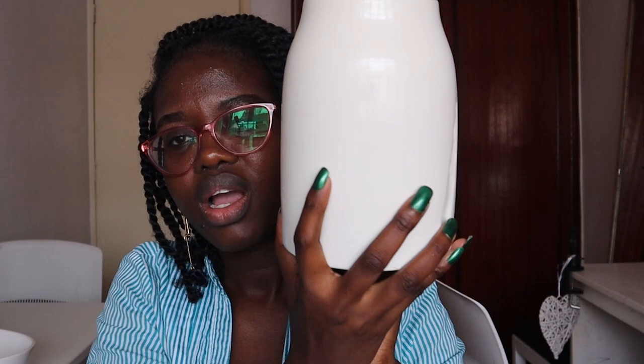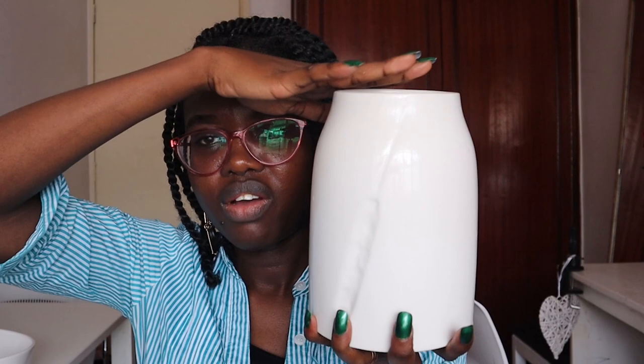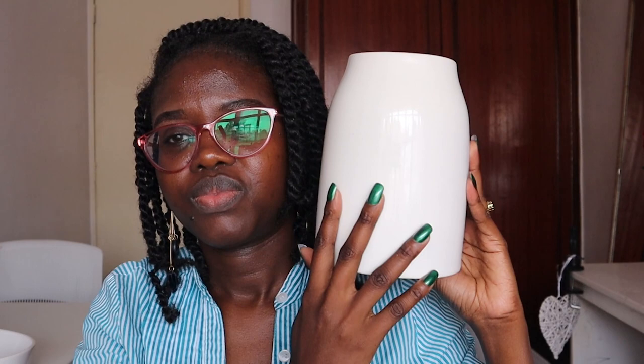Another jar is this white jar — and that crackled look is not damage, that is a design it has. This is quite a heavy jar, and this was 500 shillings. It's multi-purpose but I use it in my kitchen to put my wooden spoons. You can also put some flowers in here, which is fine.